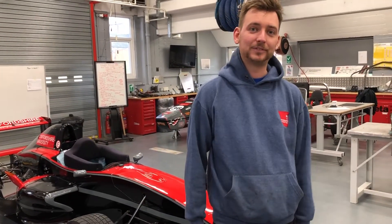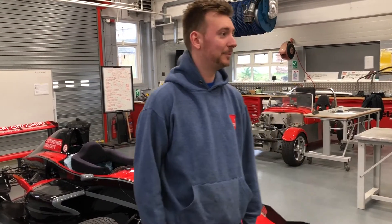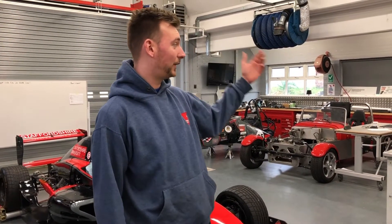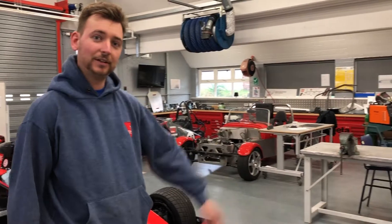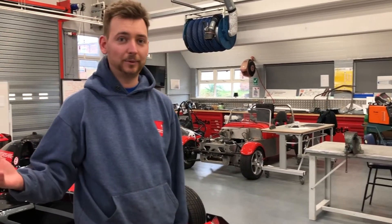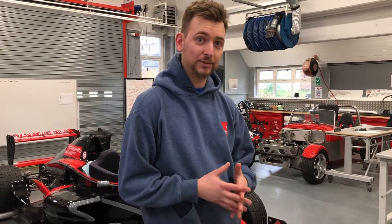Hello, my name's Ollie Larson-Wright. I'm the team principal of Staffordshire Uni Racing. Behind me you can see last year's Formula Student car and the car we're building for this year's competition. Formula Student is a great project where students can get involved to apply their classroom learning with hands-on practical skills and also take components through from design into manufacture and then testing on a racing car.